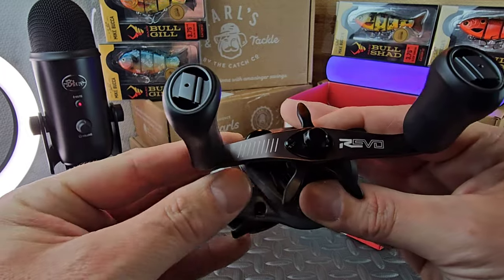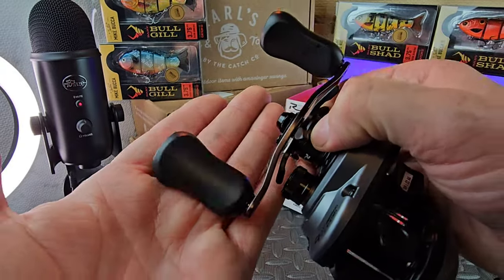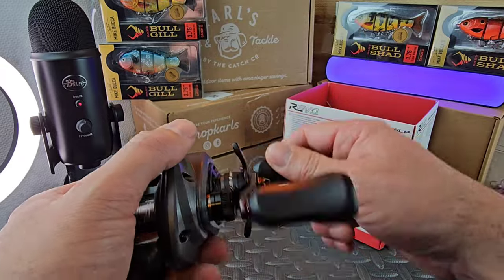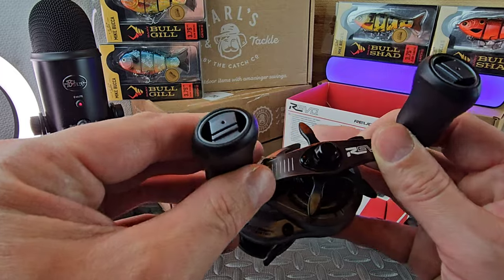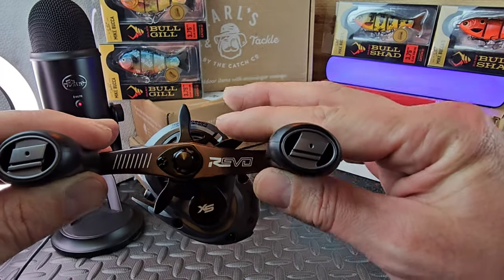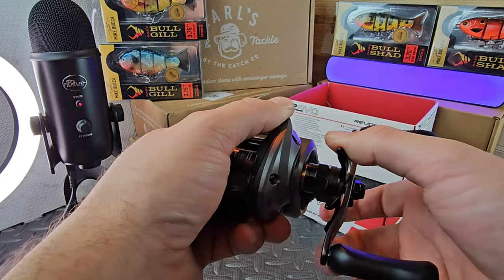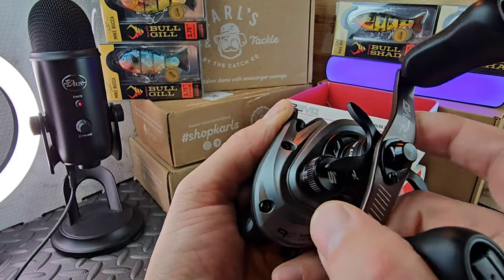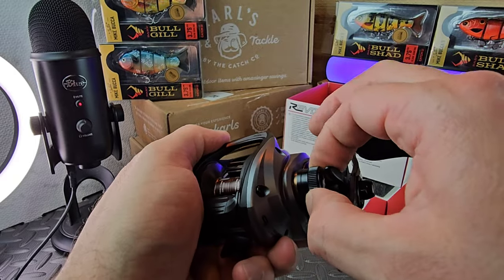This is the Abu Garcia Revo SX. Very nice looking handle, has a nice chocolate look. Says 'Revo' - very stylish. The paddles are pretty large and feel really good in the hand. You're not slipping on anything. They even have their little logo on the reel handle. Got a star drag here, clickable, and it feels solid.